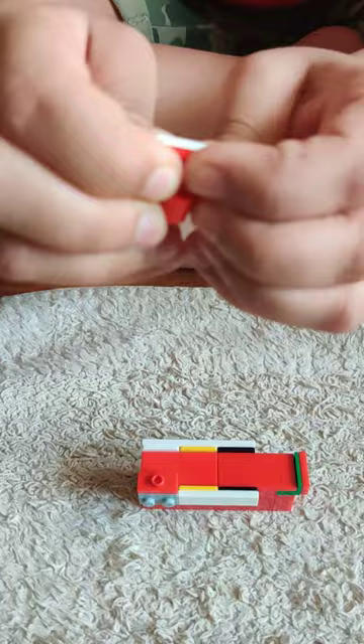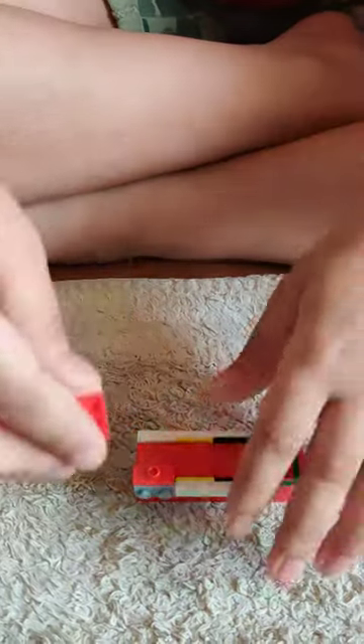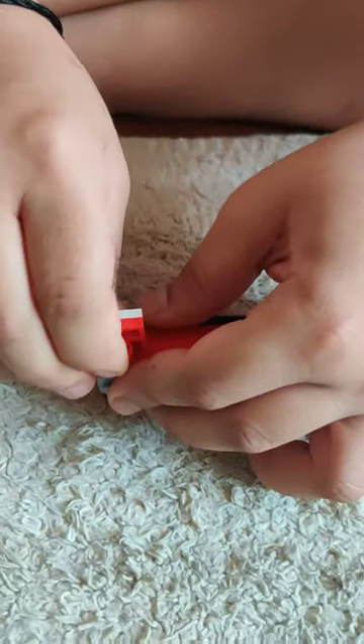Next put this piece on top of this. Take these both and join them. Now attach these both to make the counter.